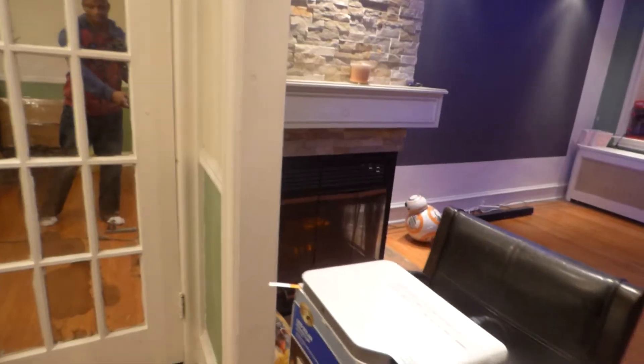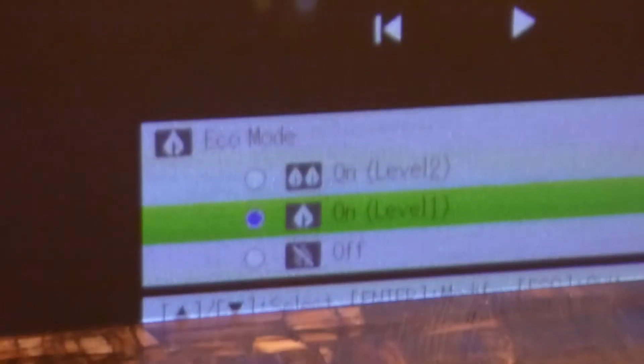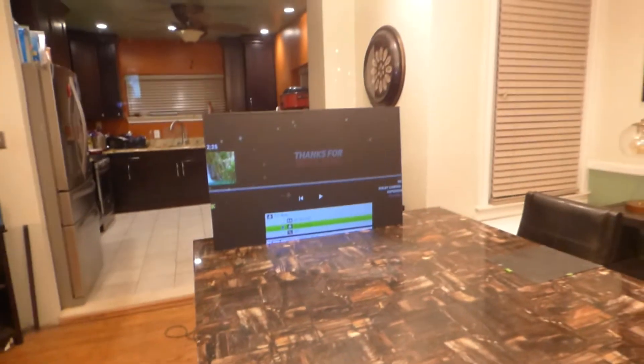I'll put the model of the projector on screen so you can go online and check the specifications yourself. We're in Eco Mode Level 1 right there at 2500 lumens, at around 10 to 11 feet back from the screen.